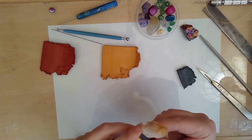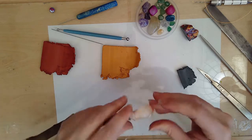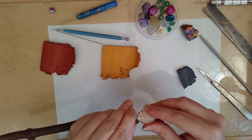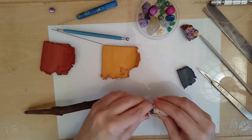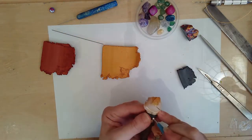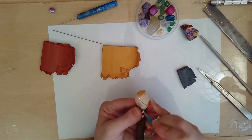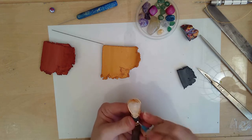I'm using some scrap clay that's a mix of all different colors and I'm going to cover it up with metallic gold clay. I'm just pressing the scrap clay into all the little crevices and under the wire to make sure it's filling up the space well.